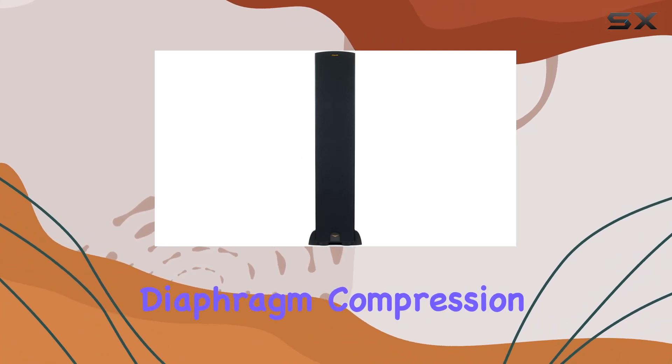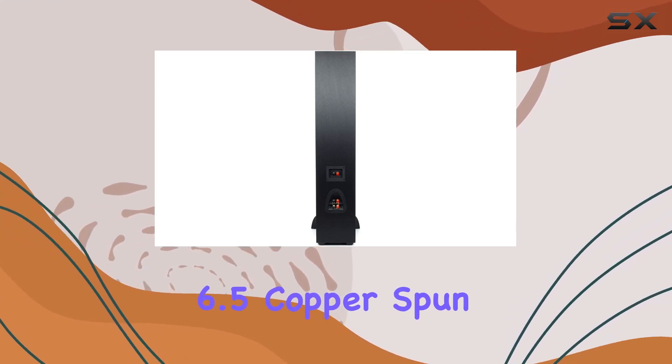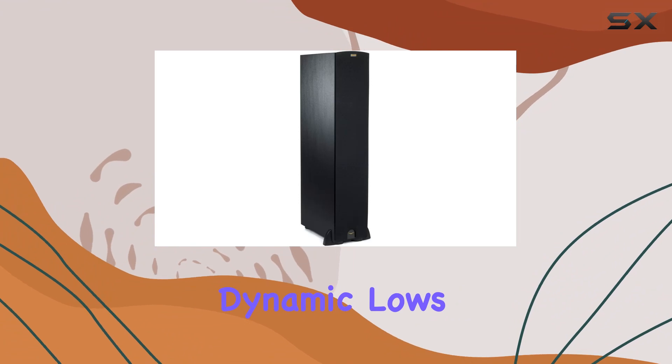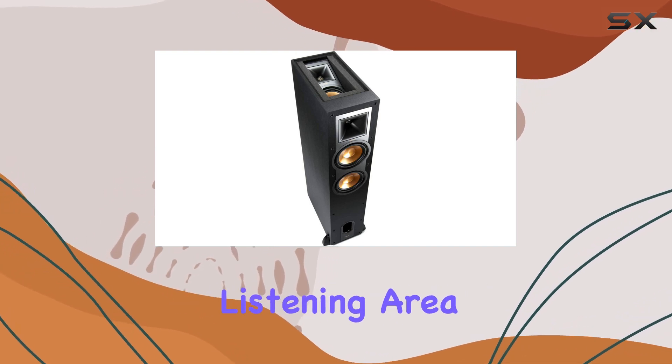The 1-inch aluminum diaphragm compression tweeter ensures crisp and clear high frequencies, while the dual 6.5-inch copper-spun magnetically shielded IMG woofers deliver powerful and dynamic lows. The 90x90 square Tractrix horn further enhances the sound dispersion, providing a wide and detailed listening area.